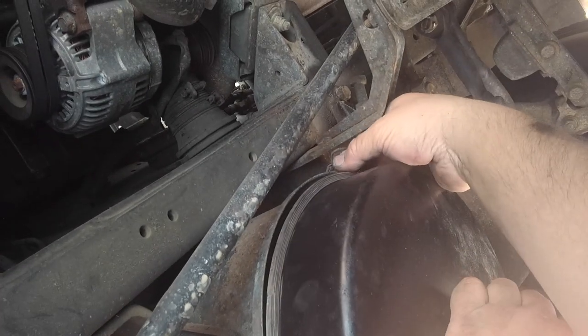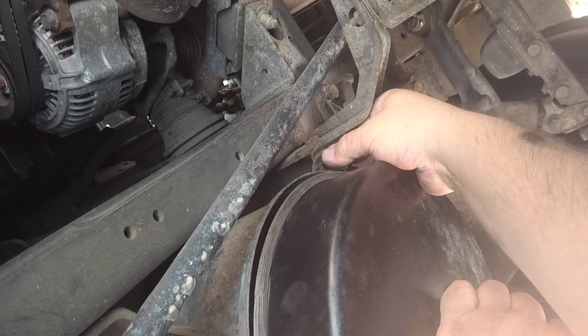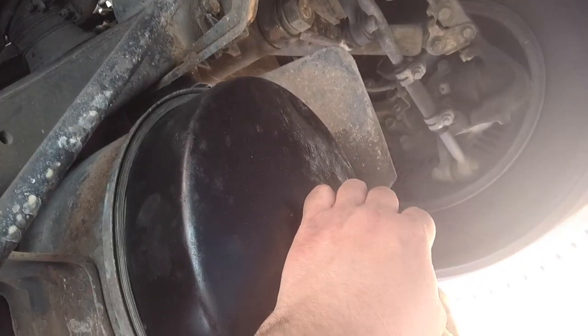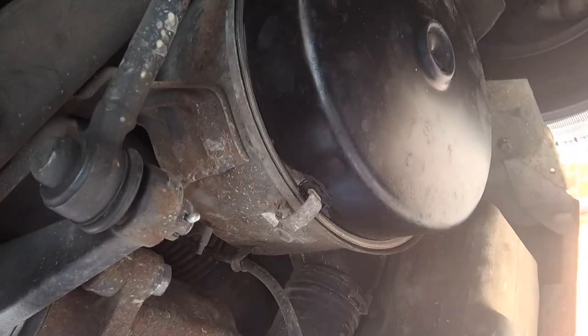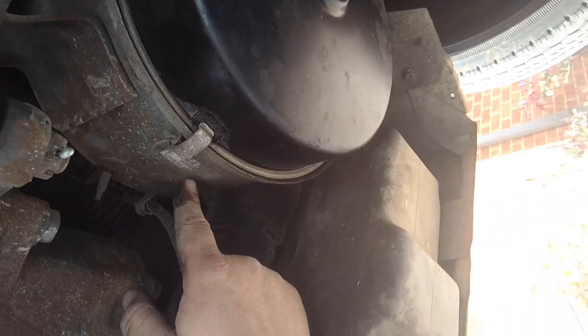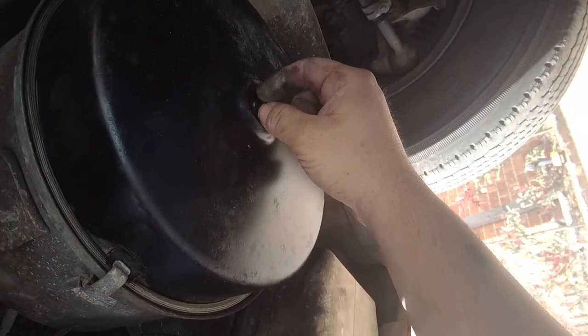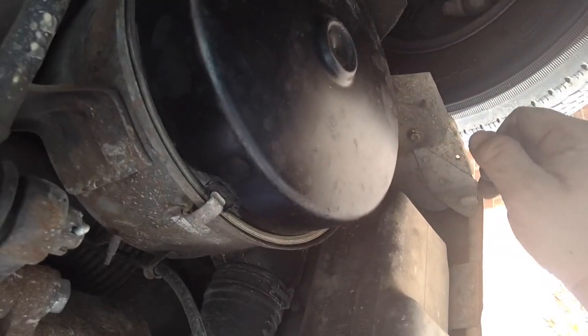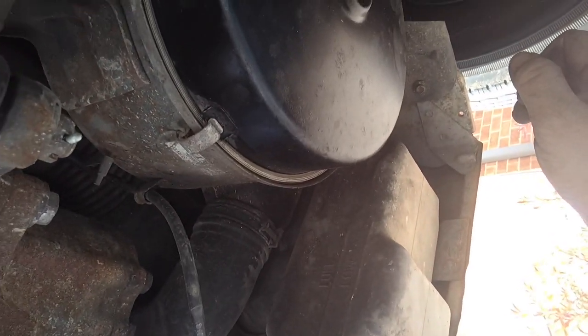Gave it a quick clean-up to make it look better. Make sure it's sitting in there nicely. Do the hard ones first, and finally the last one. There's our filter number as well if we wanted it. That's a little drain hole there - if it gets water in there it just kind of leaks out. Gave it a quick clean-up, makes it look a lot better.